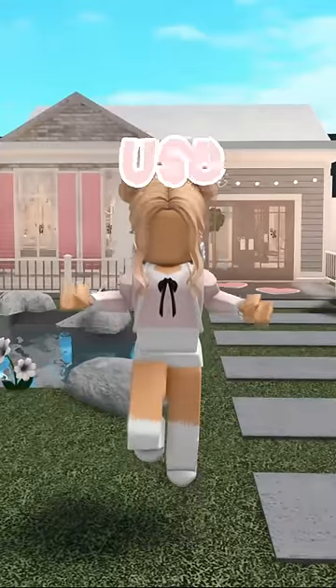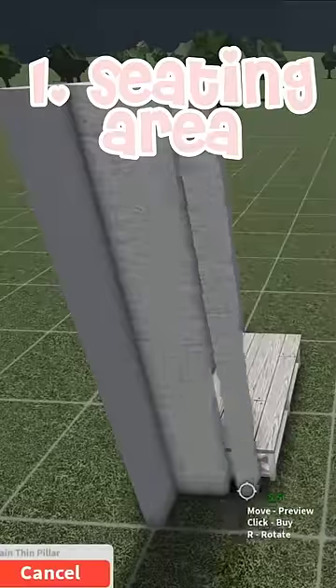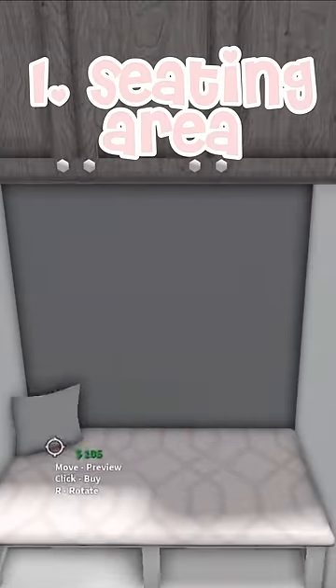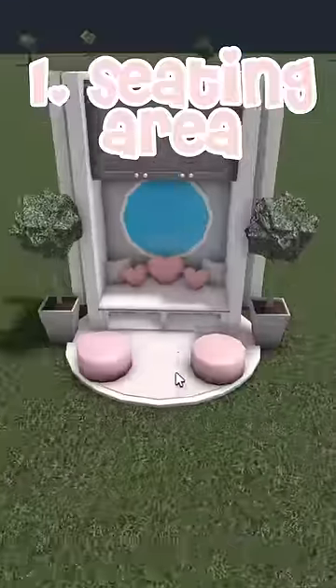Here's some blocks for building hacks you can use in your builds. One, you can use a couple of benches, then add pillars, cabinets, carpets, and pillows, as well as other decorations, and it makes this really cute and really cheap seating area.